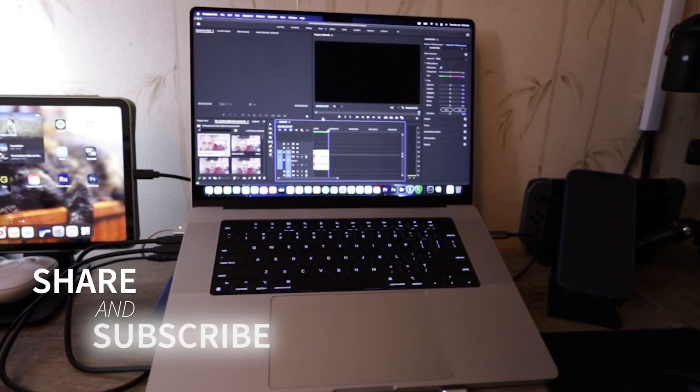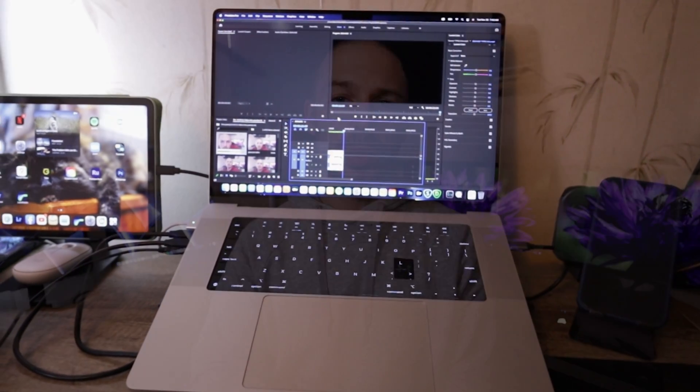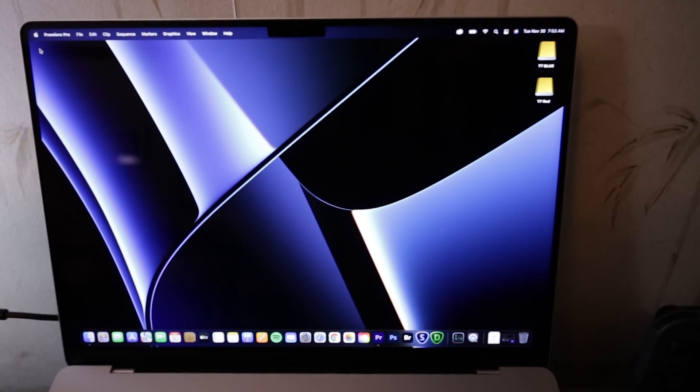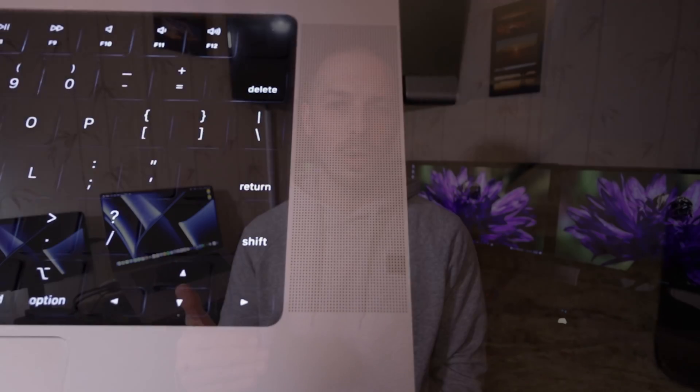I've got 16 gigs of RAM, a 1 terabyte SSD drive, the 10-core CPU, 16-core GPU, and that's the variant that I ended up ordering, and I'm super happy with it. Of course, I wish I had more RAM, but these MacBooks are seriously expensive. I couldn't justify going any further with the price, so I ended up landing with 16 gigs of RAM.